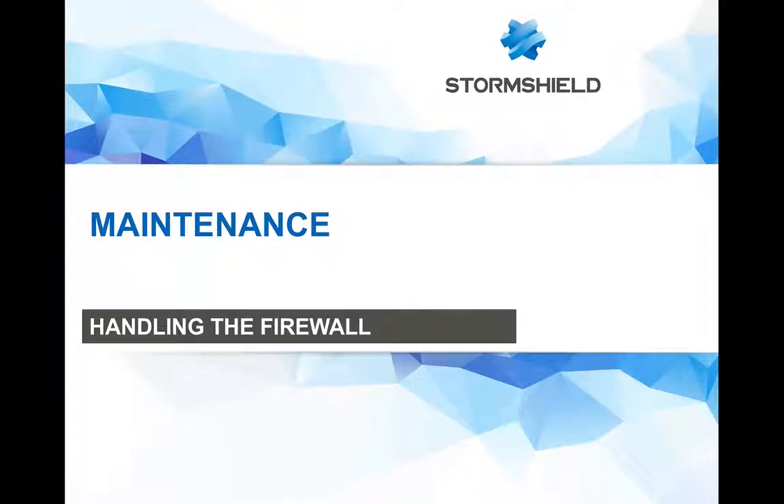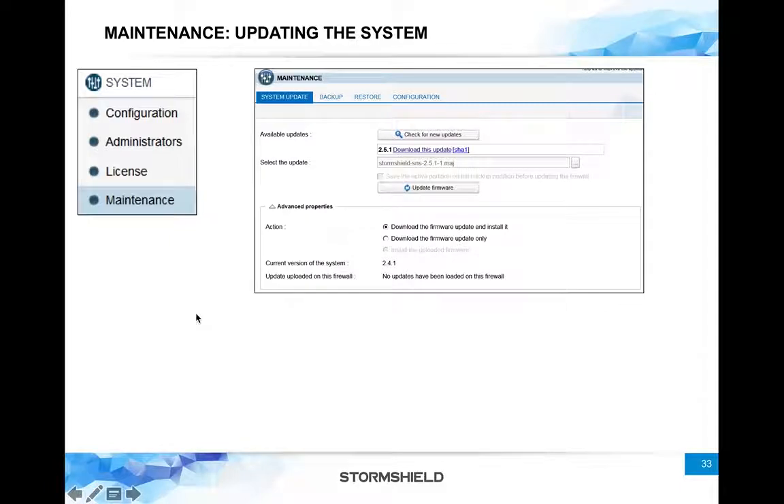In the StormSheet Network Security Maintenance section, we have four tabs to look at: System Update, Backup, Restore, and Configuration. When it comes to the System Update tab, we can push a new firmware update to the firewall. You can check for new updates by simply clicking here.